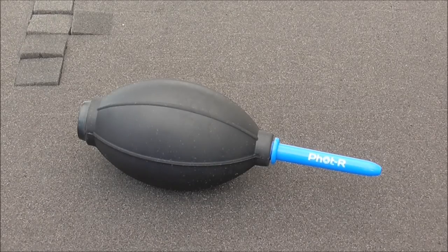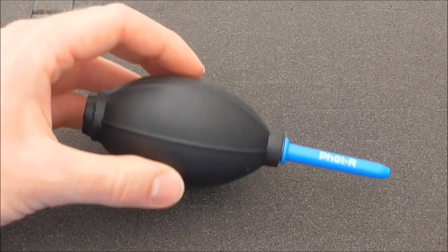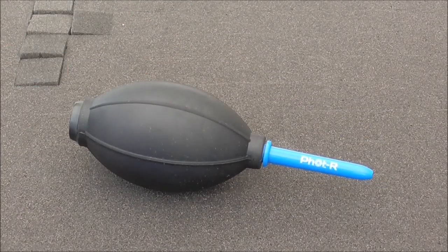I also use this for cleaning my track at shows. If I go around with a rubber or another part of my track cleaning kit, rather than using a hoover to clear up the debris left behind, I just simply go along with this and give it a quick little blast to clear any debris from the rails.